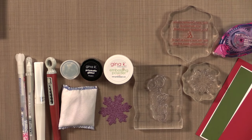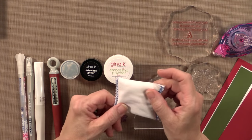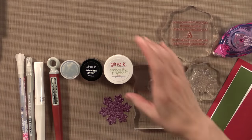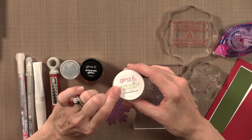Then you're going to need an embossing magic pad. This removes the static and also any oil on the surface of your card, so your embossing powder only sticks to the parts that you want it to. And speaking of embossing powder, I'm going to be using the Gina Kay Designs Fine Detail White Powder.